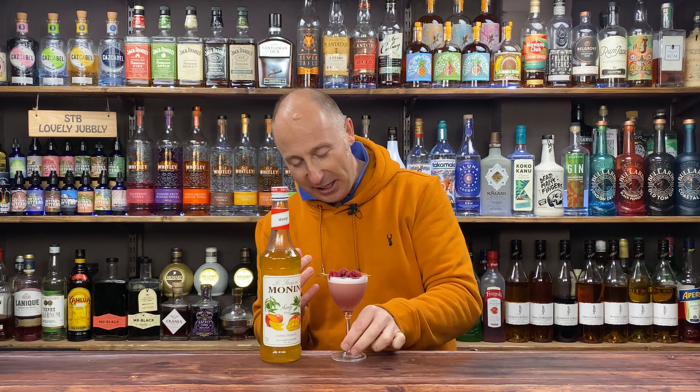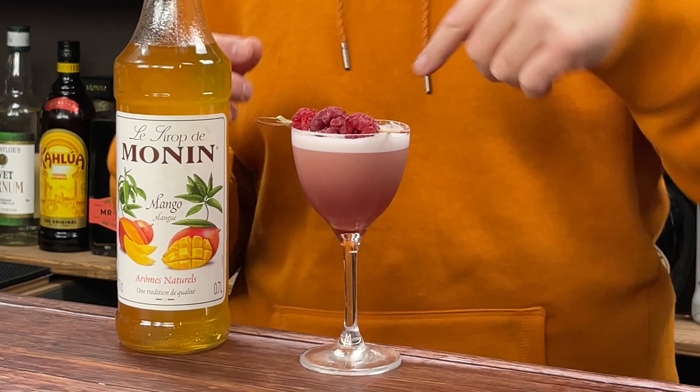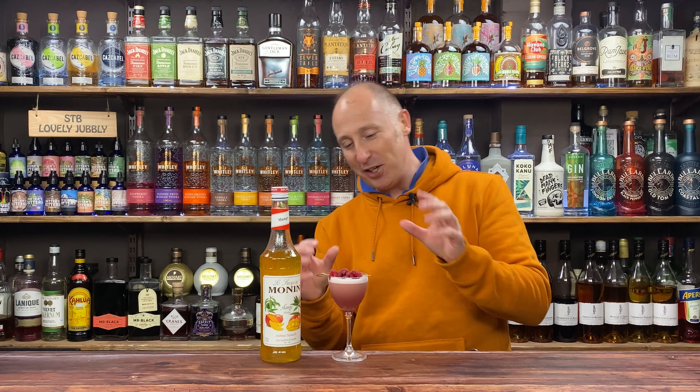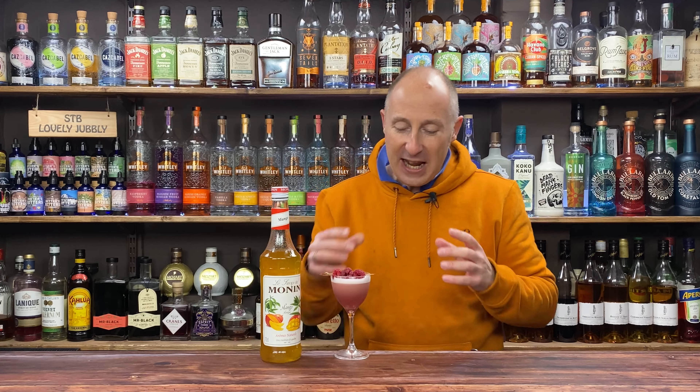I'm a big fan of the glass as well — the Nick and Nora glass. It just makes stunning looking cocktails. Links in the show description below where you can get that from. I just love it — just look at that. And looking at my monitor, it just looks an absolute treat. It tastes absolutely divine.